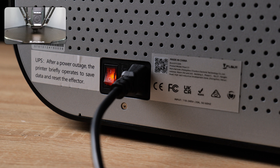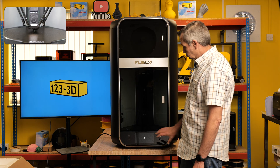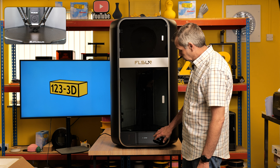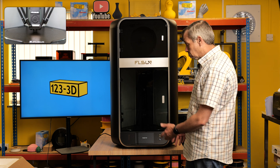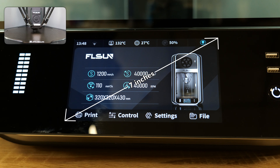I've plugged the machine in and we'll now power it on. You can see a very nicely lit cabinet. The control screen display UI looks like a tablet — it's very, very clean and very nice looking.